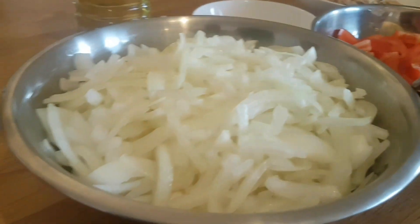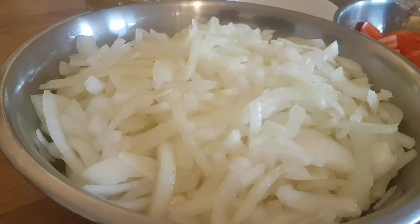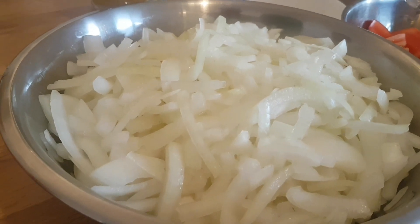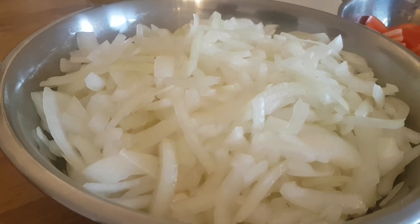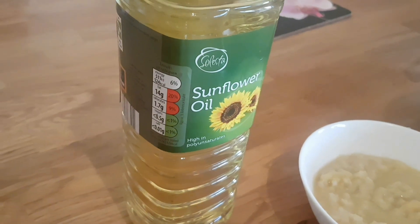Let's talk about the ingredients. 1.3 kg of onion, cut all the same size approximately. A teaspoon of salt in a large bowl — separate all the layers by hand. They're going to be fried until crispy with some sunflower oil. You can use any oil you want.